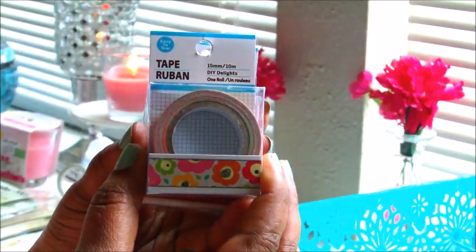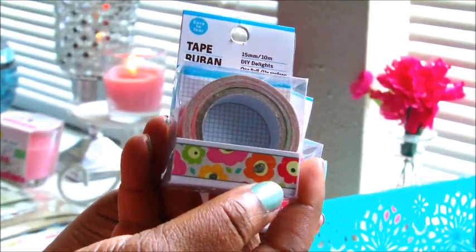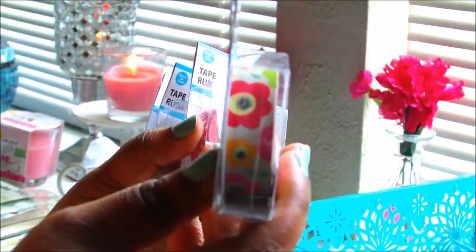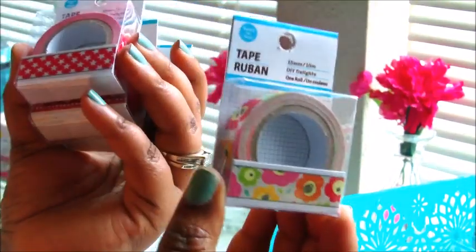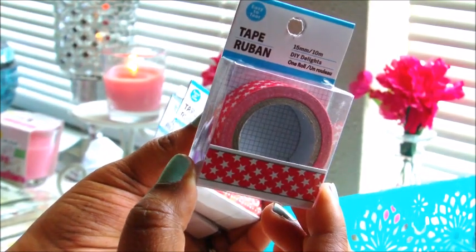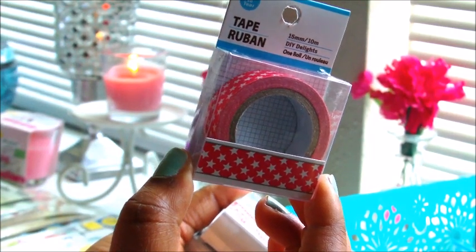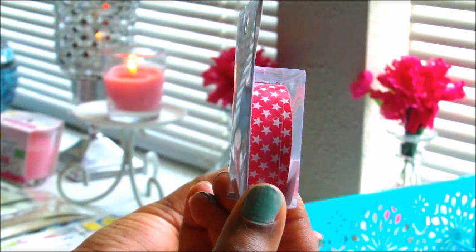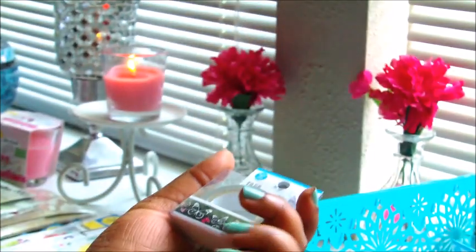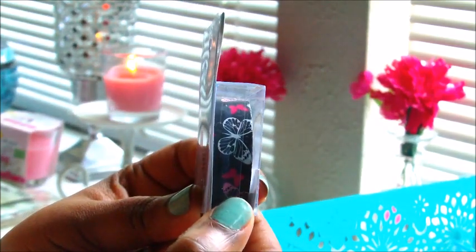I ended up finding about four different patterns of washi. I found this blue polka dot one that I've never seen at any of my Dollar Trees. Then I found a floral print one with bright colors that I was really excited about. I got a red and white stars one — not from the current collection, which has red, white, and blue. Then I found a red lace one and a black background with butterflies on it.